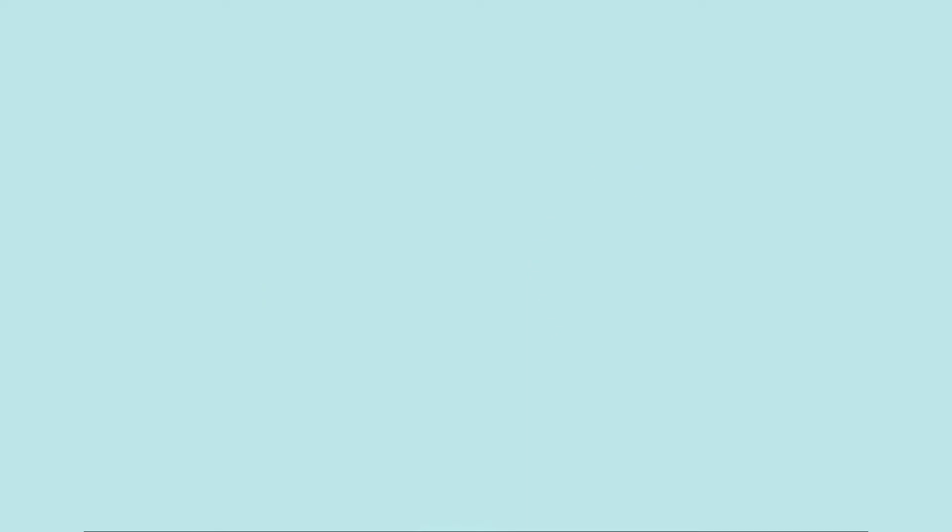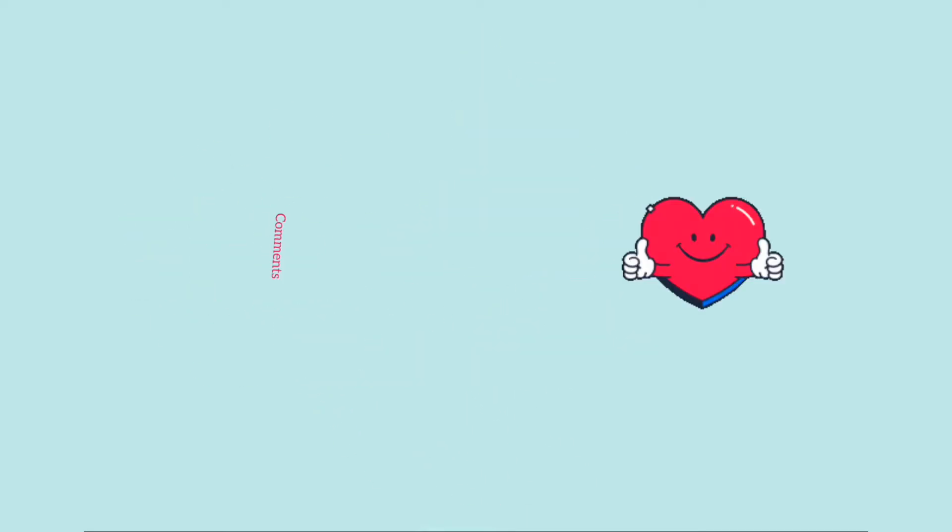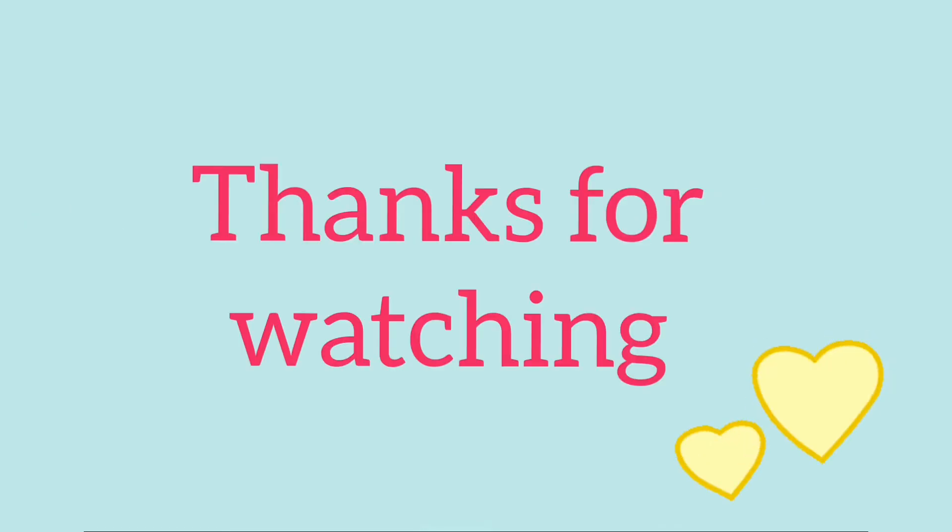It is a very unique design. I hope you enjoy the video. Please like and share the video. You can also subscribe. Make sure you comment. Thanks for watching. Bye bye.